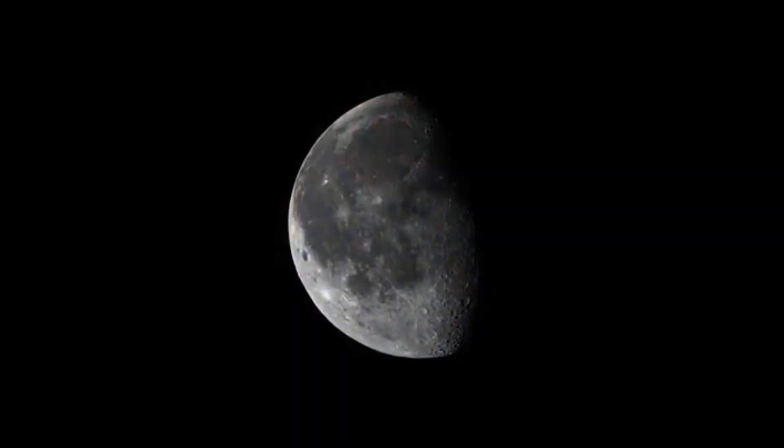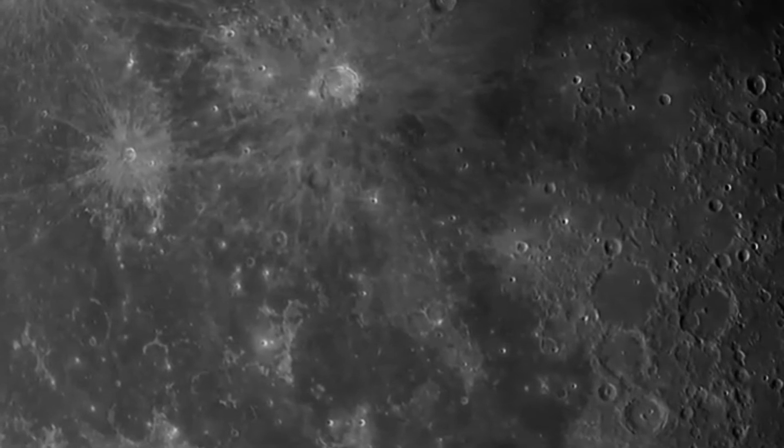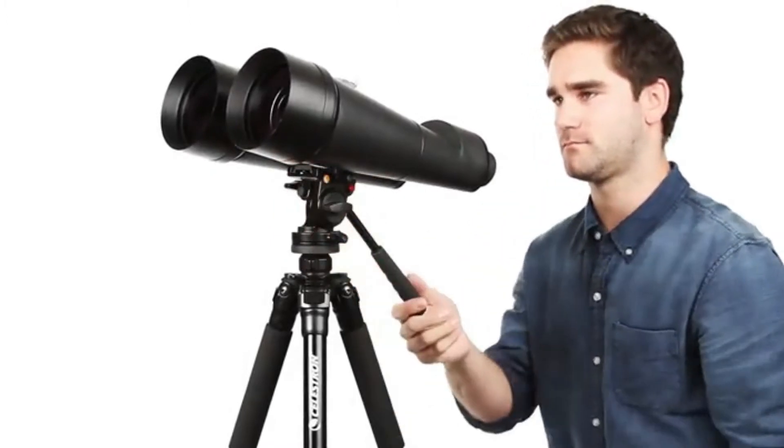With this much light-gathering ability, you'll be able to spot even faint celestial objects like galaxies and nebulae, or distant terrestrial subjects in dim lighting conditions. Mount any SkyMaster on a tripod for comfortable extended viewing sessions and stable images.